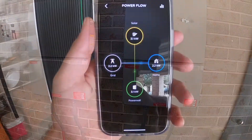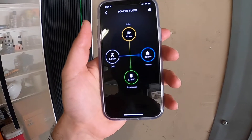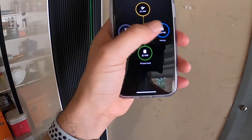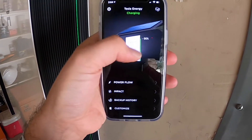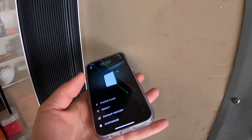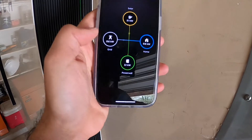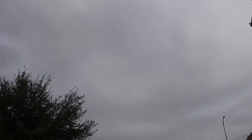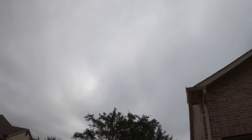Alright guys, to my surprise we're actually generating 3.1 kilowatts right now! Everything is going to the batteries — to the Powerwalls — because they are at 90%. So once they're full, we'll start either powering the home or sending back to the grid. Let me show you the sky real quick — you can't even see the sun at all. This whole week is just going to be overcast like this.